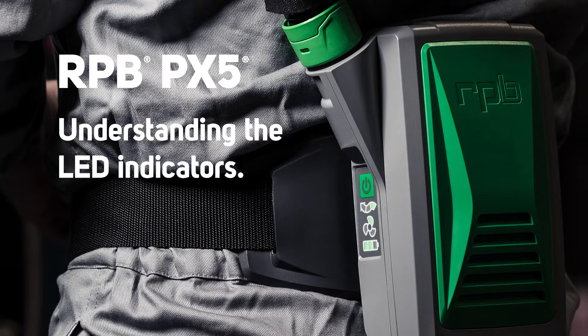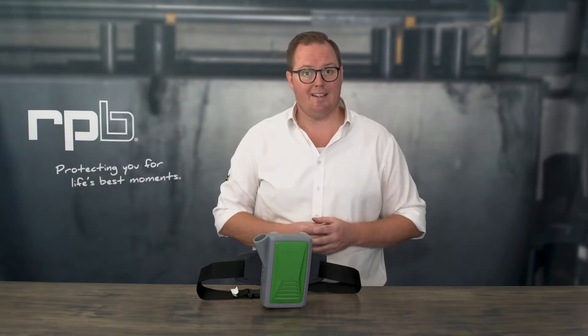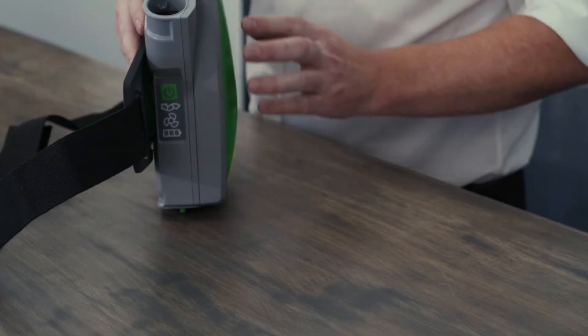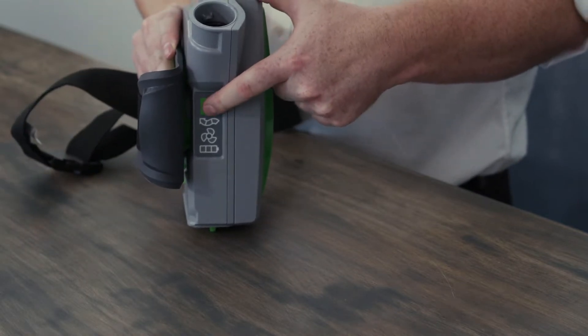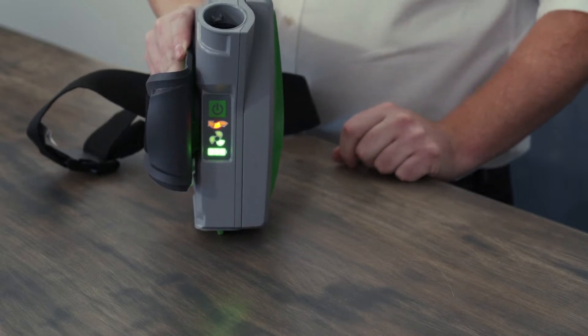In this quick video we're going to show you the LED indicators and explain what each one is on the PX5 PAPR. On the side of the PAPR is a large on-off button that you need to press and hold to turn the unit on.